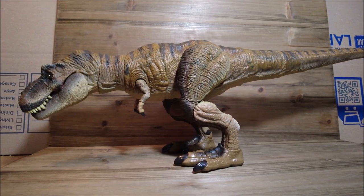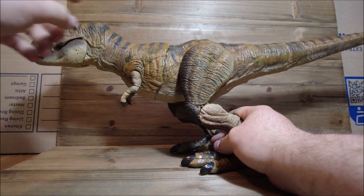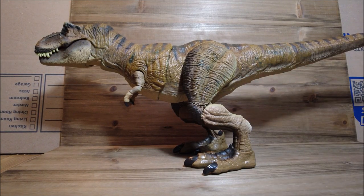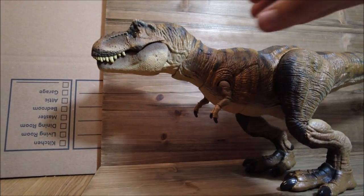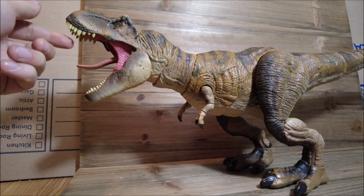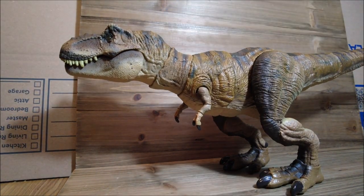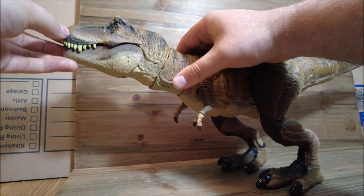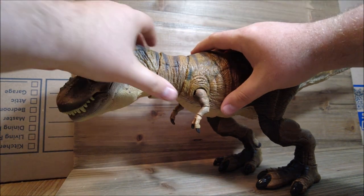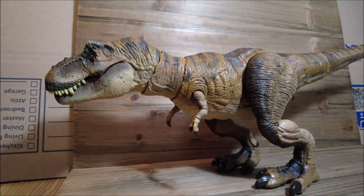Let's take a look at the articulation. There is a little squeaking going on, which I think has to do with the middle section. Her mouth opens, and you can move her tongue down into the down position if you'd like. We have articulation in the top part of the head, just like we had with the Extreme Chomping Rex. We also have articulation further down the neck, though it is a little restricted due to the rubber piece there. But it is still another point of articulation, which is always good.